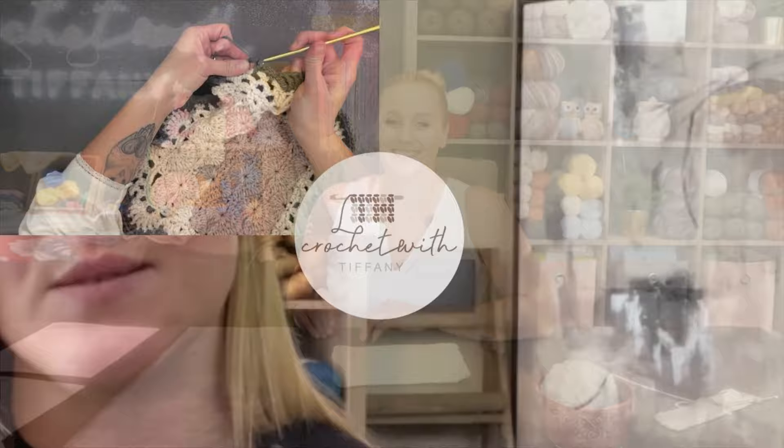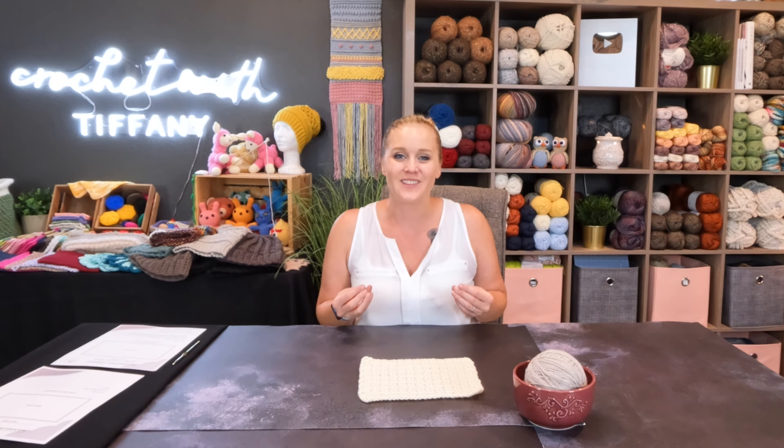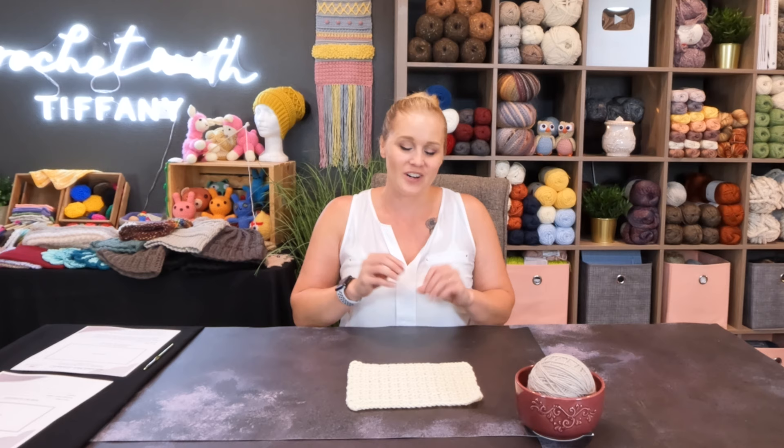The Double V Crochet Stitch — this might actually be your next go-to crochet stitch. It is so incredibly versatile. There are so many different things you can make with it, like a scarf, a shawl, a beanie, a top of any kind, a basket, a purse, a blanket, gloves, shorts. It's very easy to work with and it's very beautiful. It looks complicated, but it's not, and I can't wait to share with you how to do this stitch.